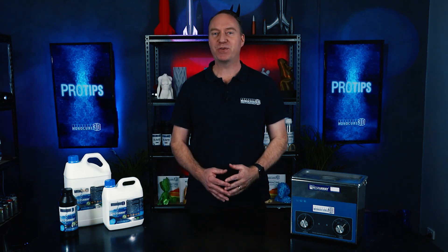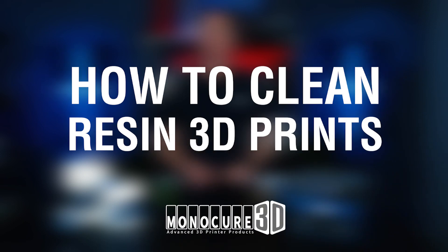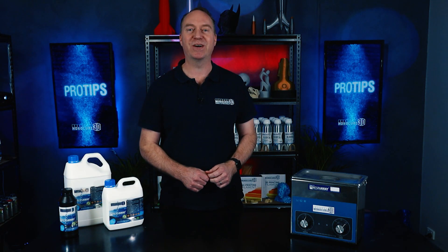Hi guys, welcome to this special edition of Pro Tips, where we'll be dedicating the whole episode to explore the best practice to clean the uncured resin off your 3D prints. We have heaps to get through, so let's start now.